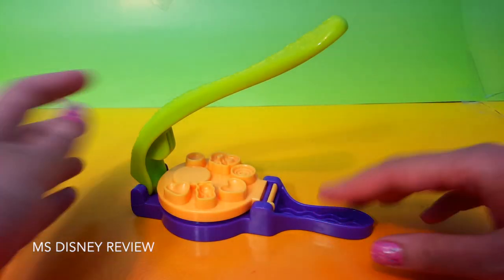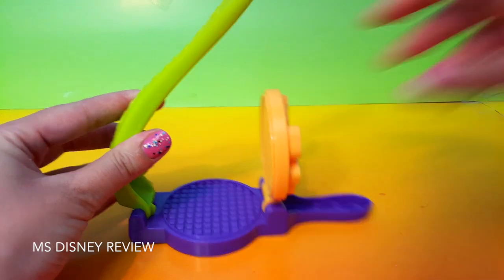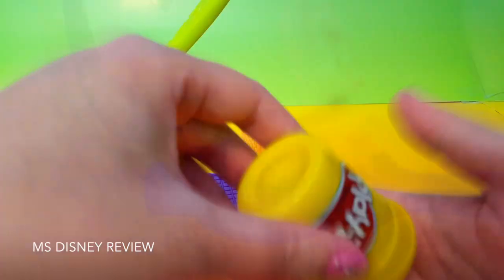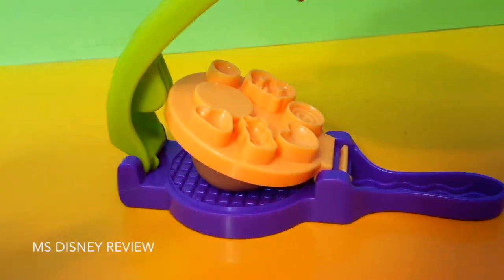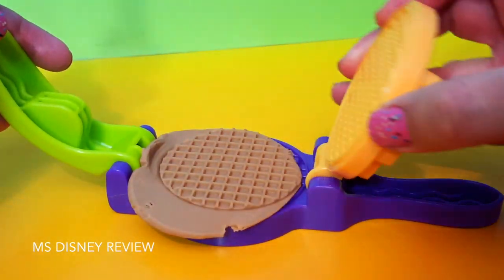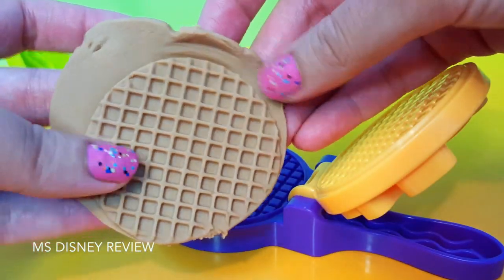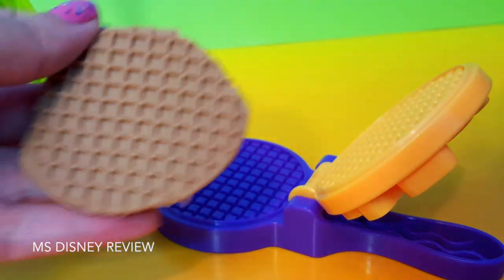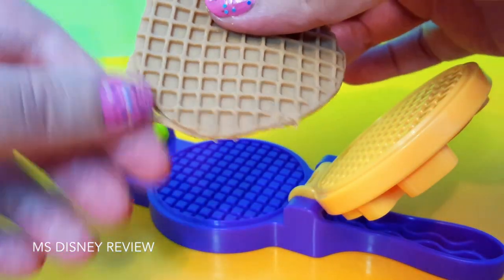So first of all, we're gonna start with the waffle maker. Here is the perfect color for that. Wow, that's perfect. Just remove the excess Play-Doh and here we have a really cute little waffle.